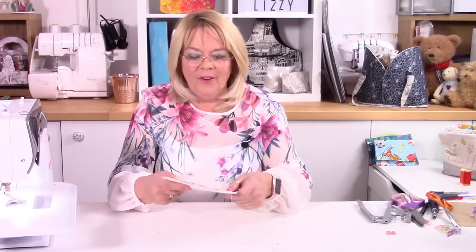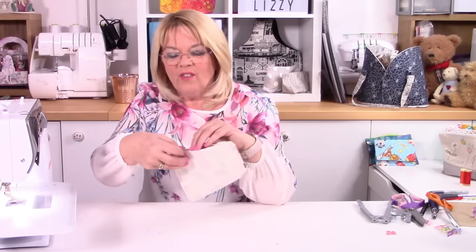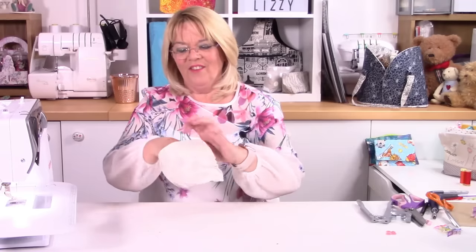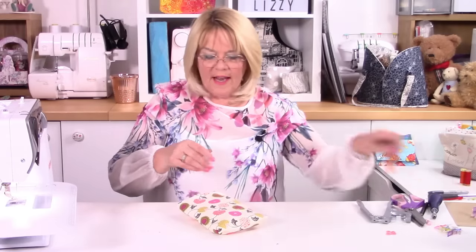When you go to look at this you'll wonder how on earth you're going to turn it through. But there's one part where if you open it up you can see both right sides of the fabric, and that's where you put your hand. You can't put your hand through the other parts — they just won't go anywhere because it's part of the pockets. So if you're seeing both right sides of the fabric, pop your hand in there and turn it through. Get hold of your corners and turn it through, then get those corners out. I use the blunt end of my scissors — you might want to use a proper pokey tool or a chopstick.